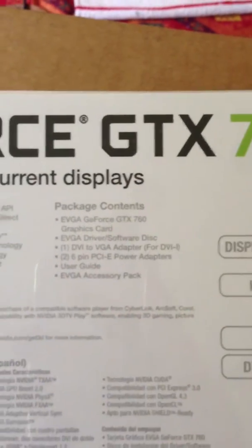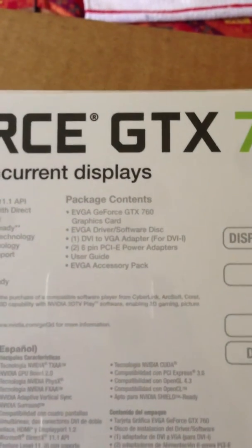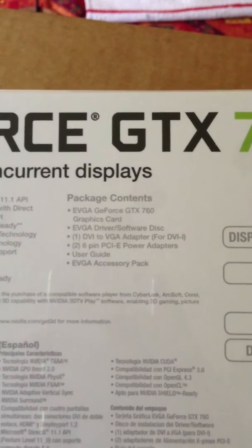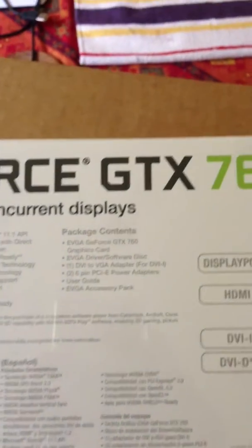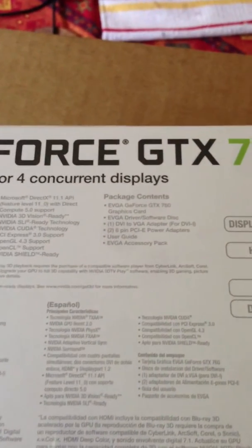Package contents: card, driver software disk — yeah, nobody uses that anymore. A 6-pin PCIe power adapter. So this card needs two 6-pin power adapters coming from the motherboard to power it, on top of the PCIe bus.